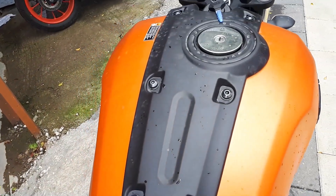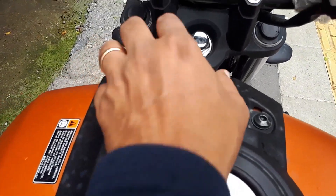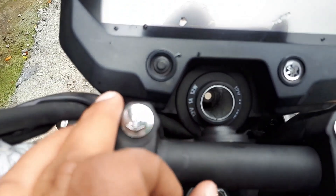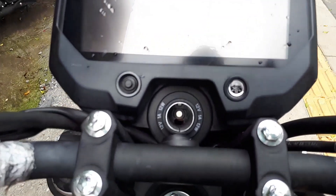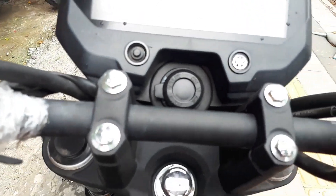We have a quite large 10-litre tank, and the ignition is on the tank. Over here we have a 12-volt charging point so you can place your mobile there. Unfortunately the company does not provide you with a mobile stand, so you will have to figure out how to place your mobile. The charging point has good protection to keep it away from water, dust, and mud.